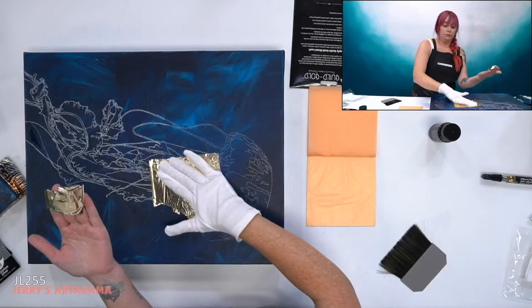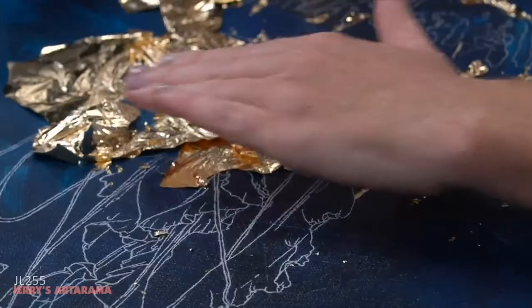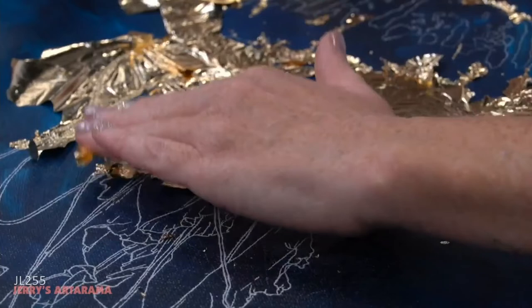This nice big chunk of gold will go right there, and because the glue is stickier than my hand, it'll stick down. I'll do that again — sticking gold on everywhere there is exposed glue, and I think that is it.